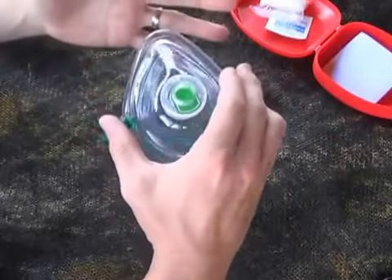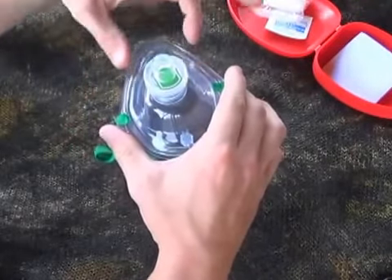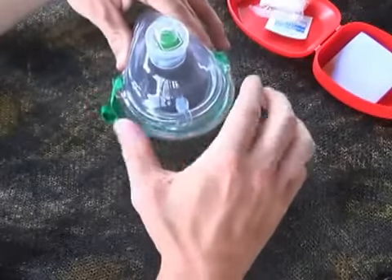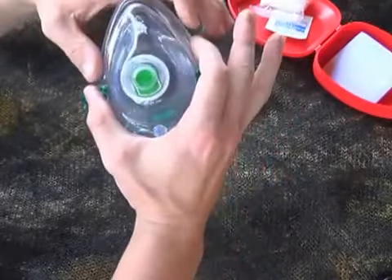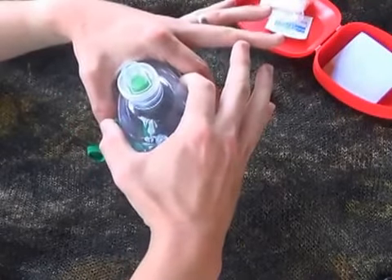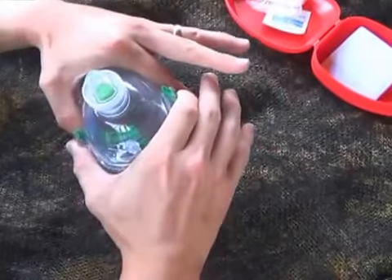There are a couple of different ways you can hold this face shield. If this was the patient's head, their nose is here and their chin and mouth are here — put one hand over their face with this part going across the bridge of their nose, and then blow into it.